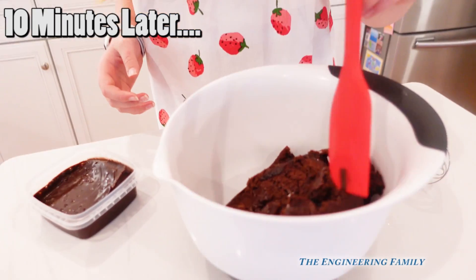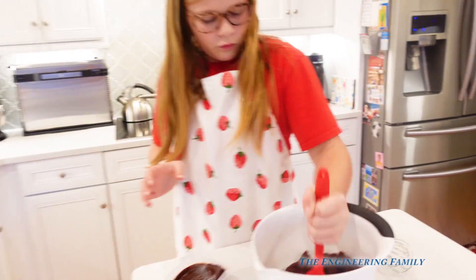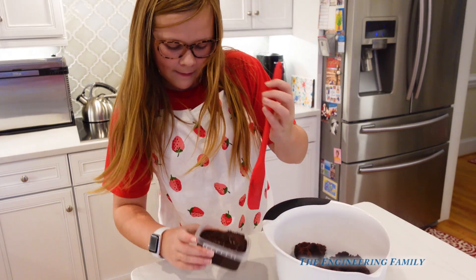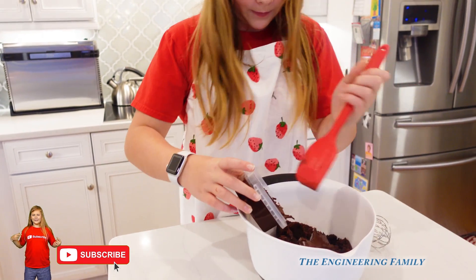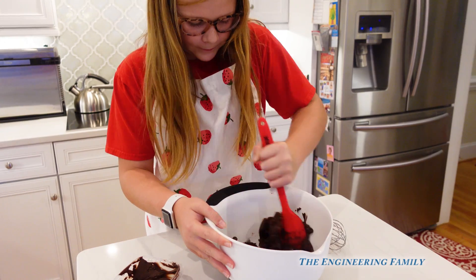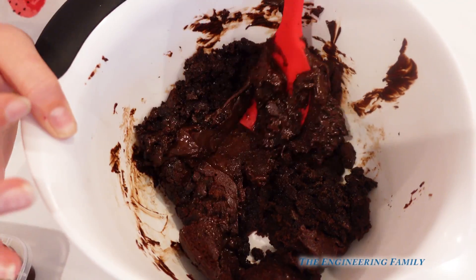Okay, we've transferred the cake into the bowl, and now you've gotta add the frosting and mix it all together. We gotta crumble it up first so it's all nice and crumbly. We're gonna mix it a little bit, and then you're gonna add the chocolate and make balls. So start adding the chocolate to it, mix it together, and then we'll put it in the refrigerator. And it's good because it's kinda hot, so it'll melt really well and it'll be easier to get the chocolate all mixed in.